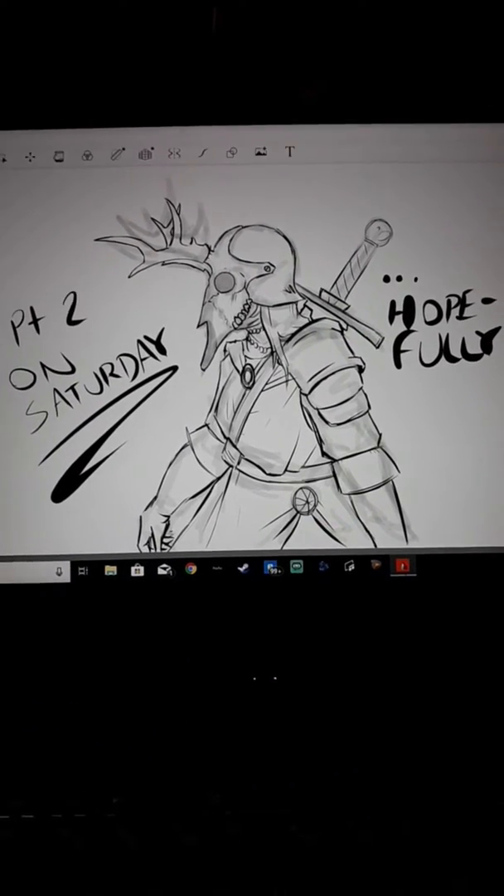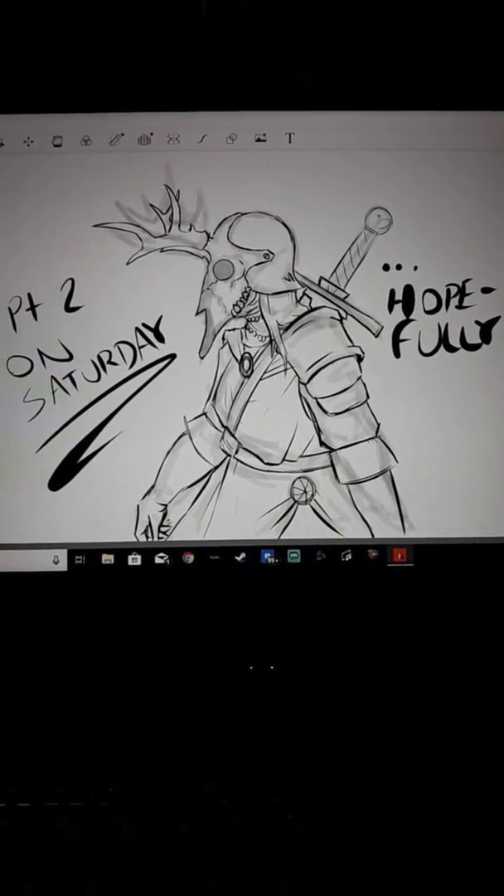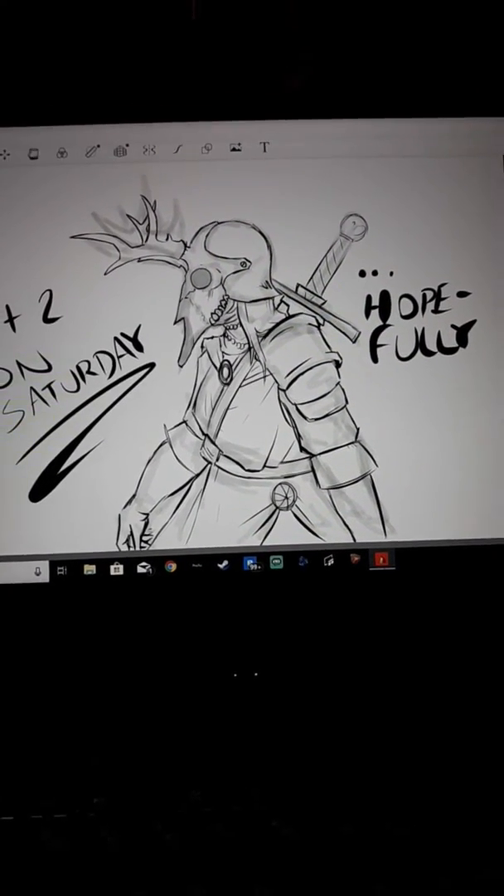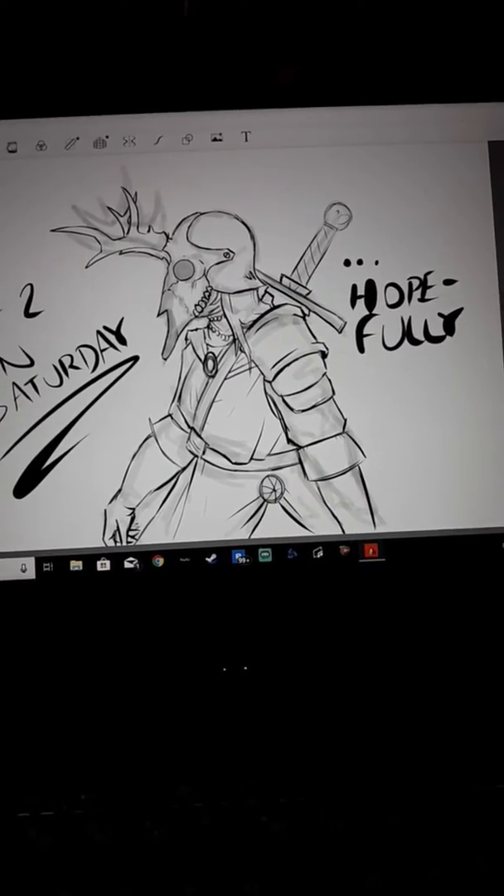So I found a new program I could use, Autodesk, and decided I would record myself drawing. I thought I did pretty good. I don't exactly know how to do the zoom in and zoom out thing very well yet, but I'm getting there.